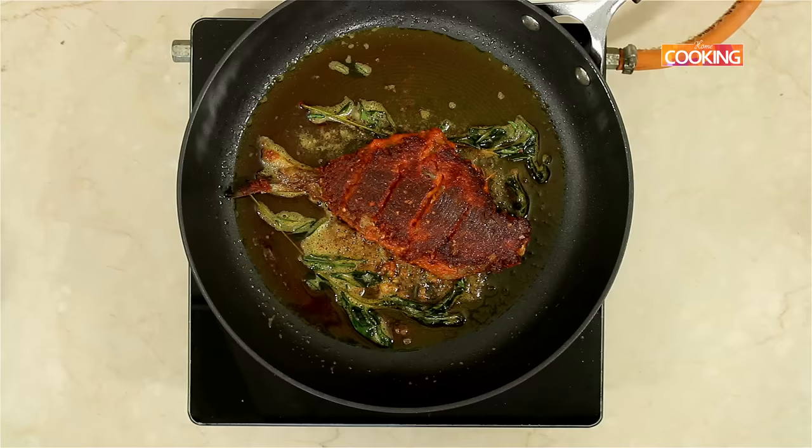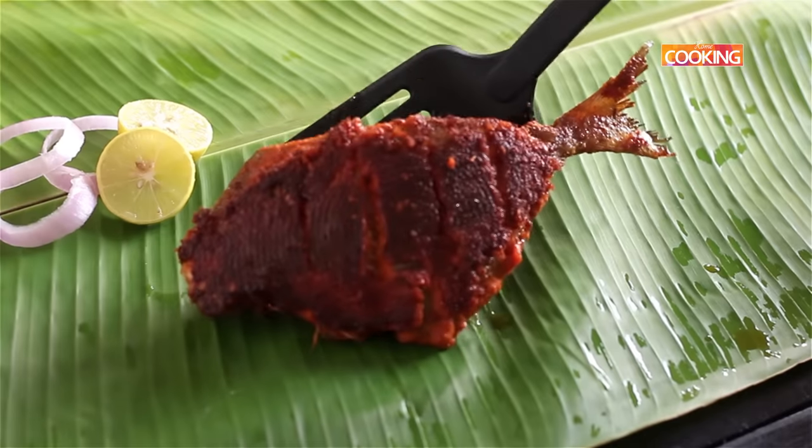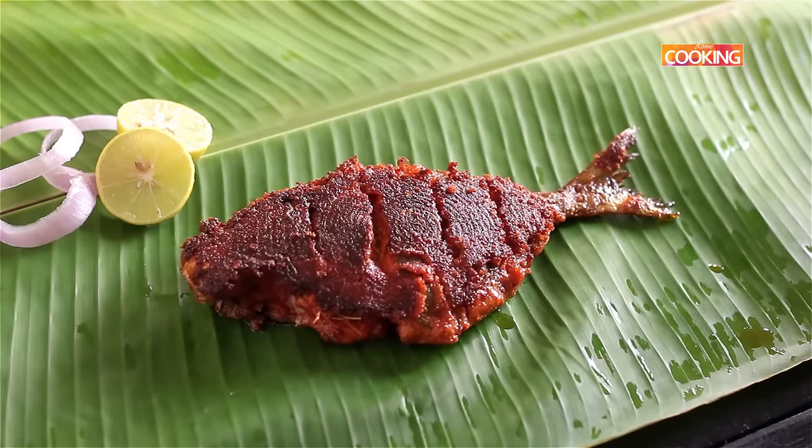The fish is cooked. Turn off the stove. Serve it hot with some lemon slices and onion rings.